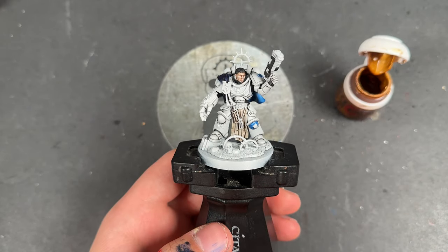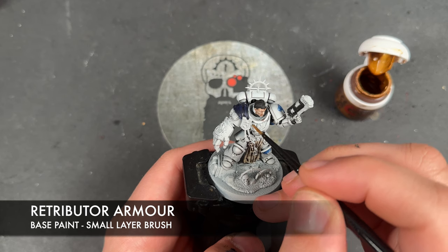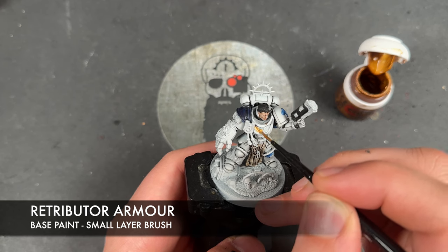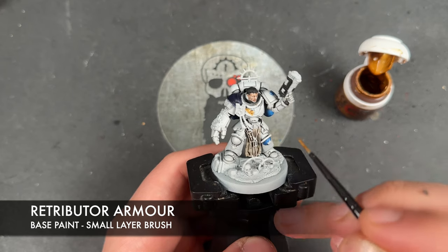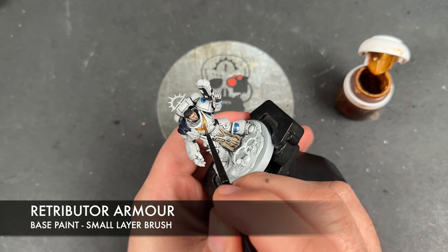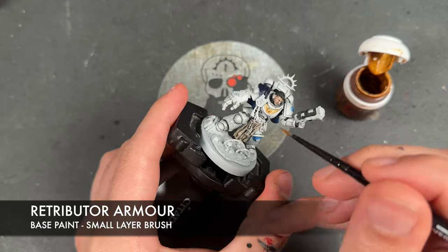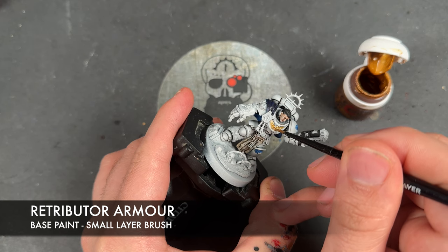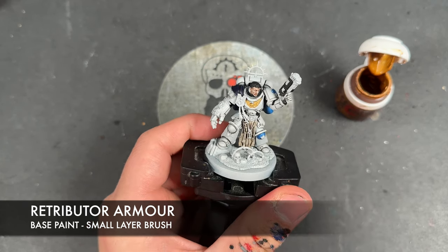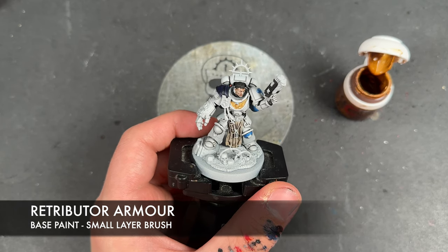With that Agrax Earthshade applied, we're going to take some thinned-down Retributor Armour — this might seem a little out of sequence, but because we've got that red rope right in front of it we don't want to pick around it, so we apply Retributor Armour over all of our gold details now. This includes areas such as the Aquila, the decoration on his power fist, the shoulder guards, the Iron Halo, and the fancy bits on his plasma pistol — there's a lot of gold.